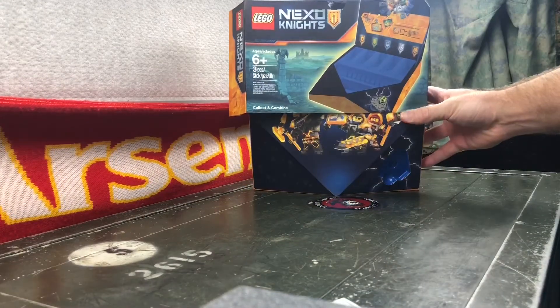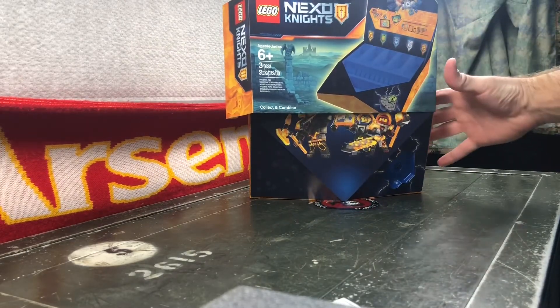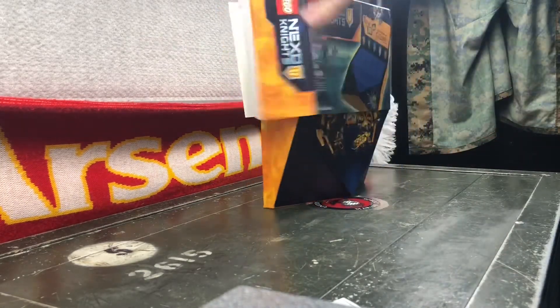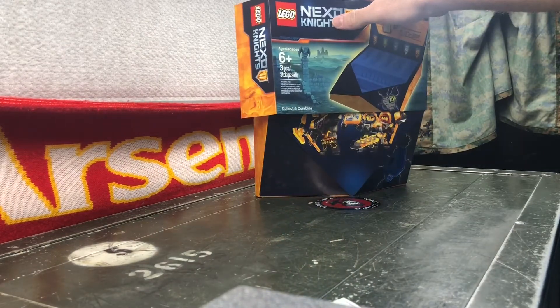We've gotten quite a few really good Nexo Knights sets and they've come with a bunch of shields, so this actually gives you a way to store all those. I also needed it to bump the mount over — just to give it a free little prize, right. The packaging got a little messed up here but that's okay, it was going to get opened anyway. This is one piece in here that's actually going to go back to the studio.